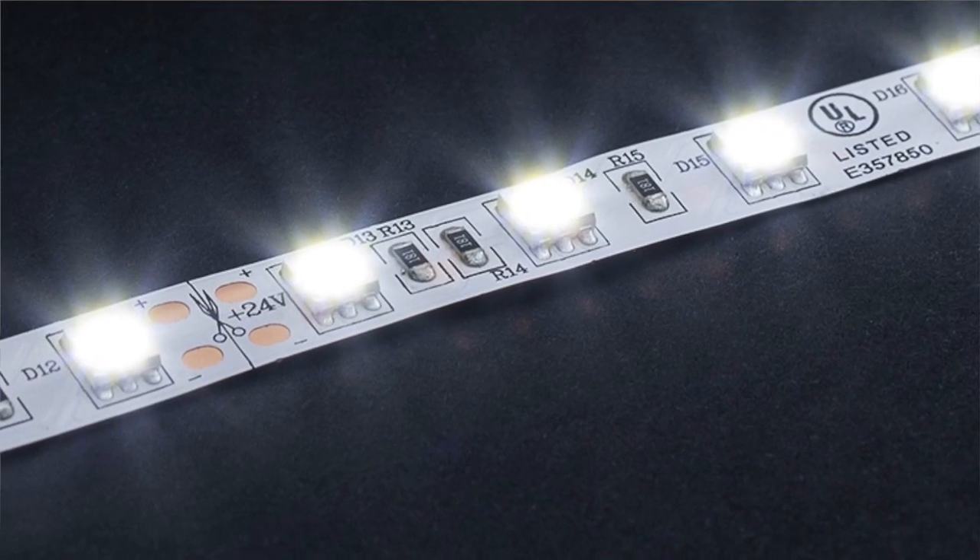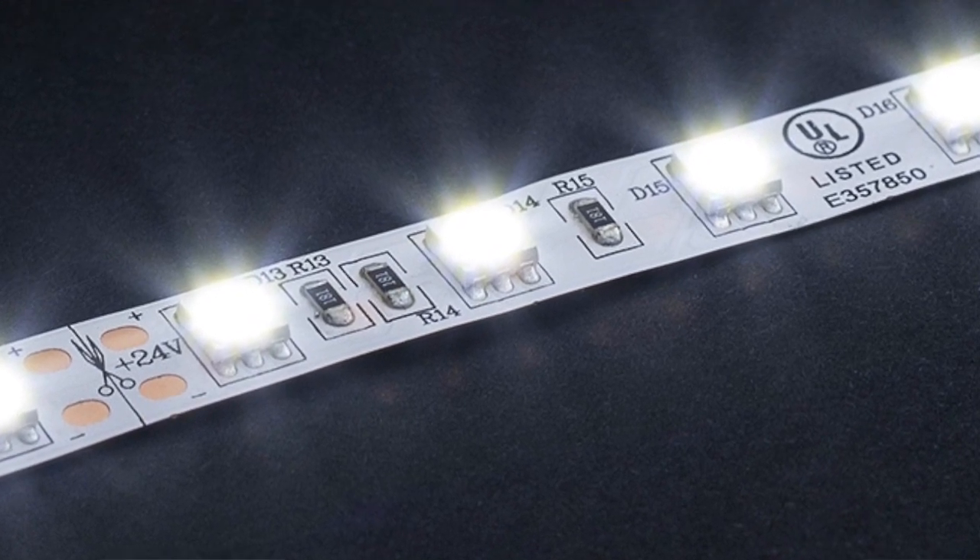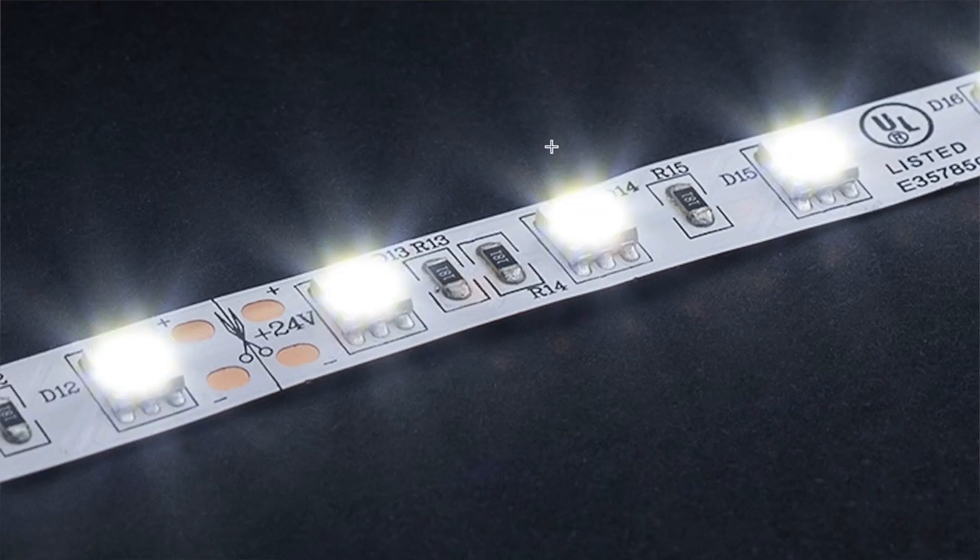What is LED Tape? Most simply, LED Tape is a strip of tape that lights up. It uses a piece of technology called a light-emitting diode — an LED — to generate the light. Here's a close-up of the LED.